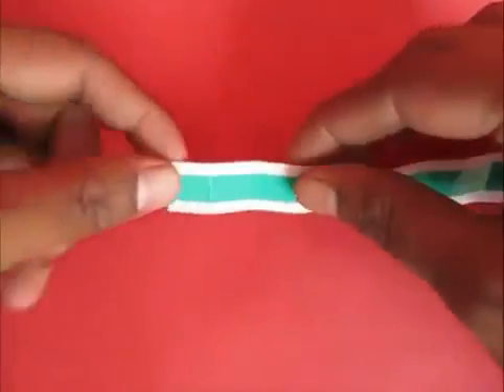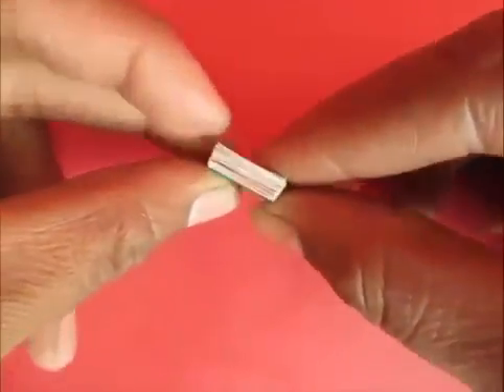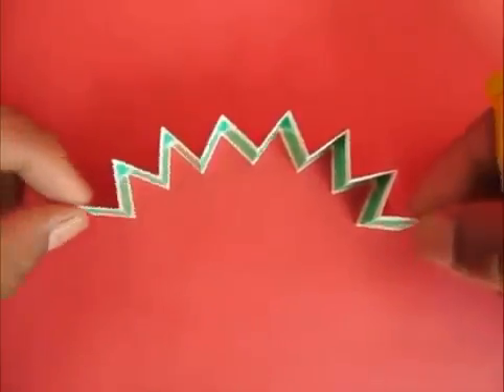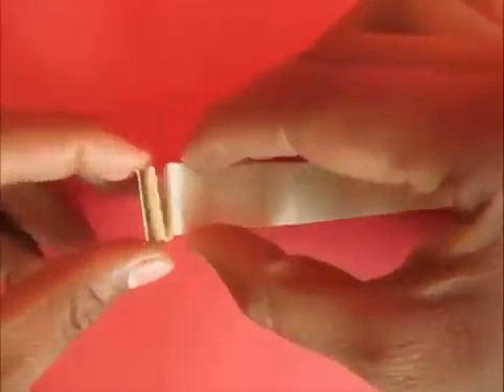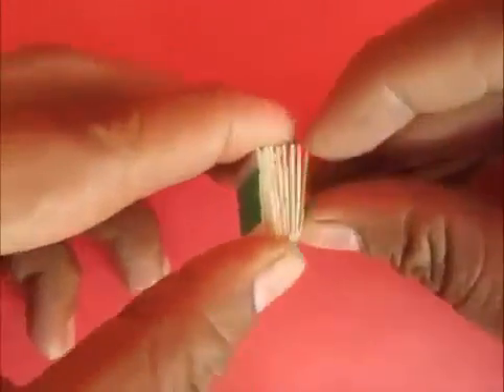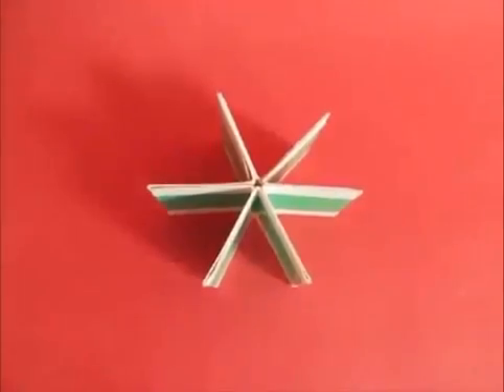First, take a stiff piece of paper — a 20 cm strip — and divide it into 14 equal parts. Now fold it like a fan. Turn it upside down and apply glue on the back side of this paper, then collect and start pressing them together to make petals of the fan. You will see 7 petals; join the first and last petal to make a 6-petal fan.